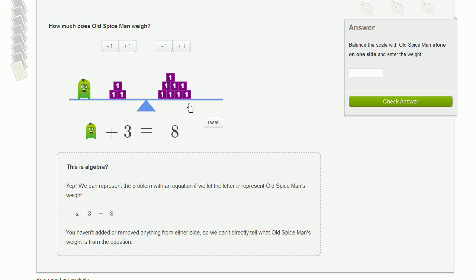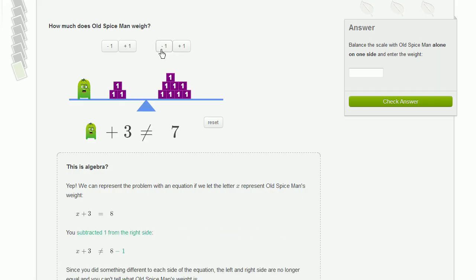You can see what happens when we do something to one side of the scale or another. If we were to take a block from the right-hand side, all of a sudden the right-hand side becomes lighter and it tilts up. Our scale is no longer balanced, and we can no longer say that the left and the right-hand side is equal.